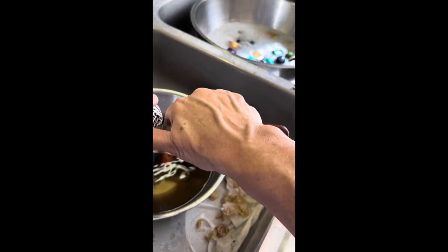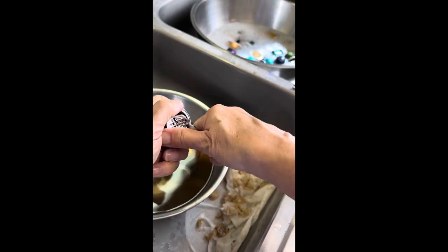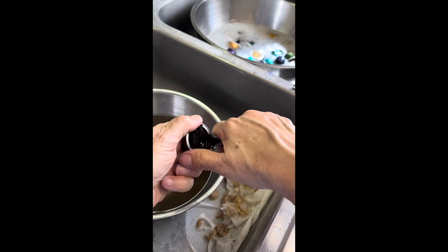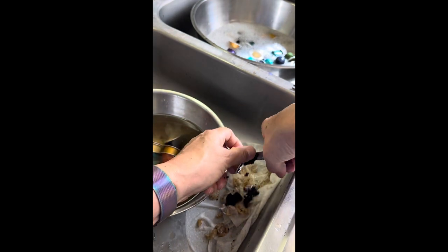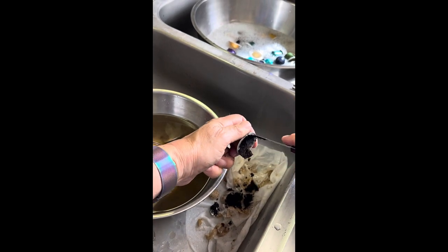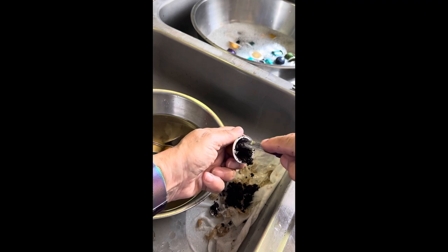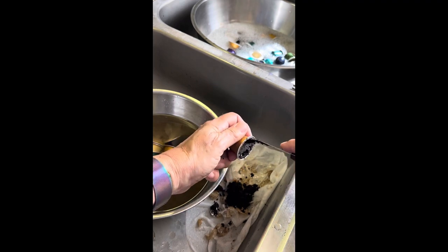On freshly used capsules it's usually pretty easy to get that rubbery sort of plastic liner at the bottom out, especially if you use a curved instrument like this grapefruit knife.